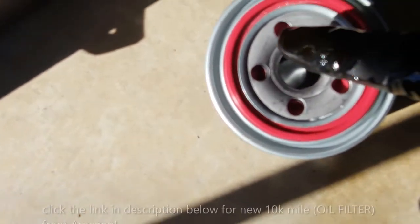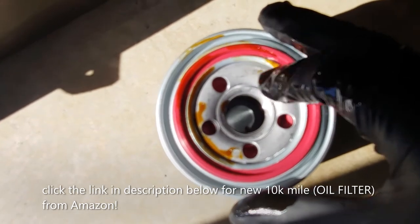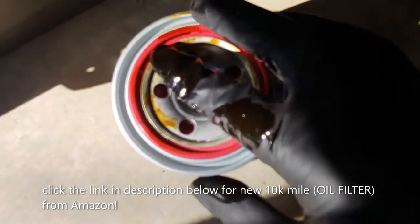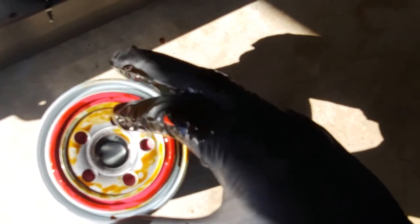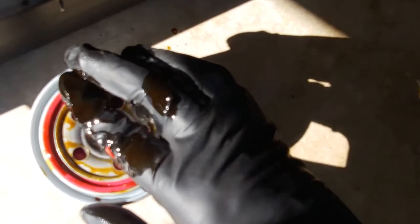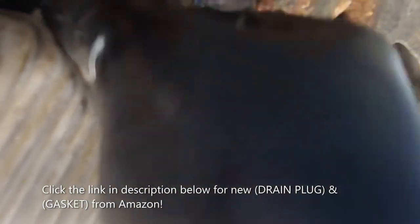Make sure the drain plug area is clean with no gasket left — looks good. Same thing with your filter: make sure no gasket came out of your oil filter and was left there. This looks clean too. Now we're ready to put the new filter back in and the drain plug back in. Cover the new filter on top with some oil to lubricate it, and make sure the edges are properly lubricated. The drain plug is back in place and the new filter is back in place.